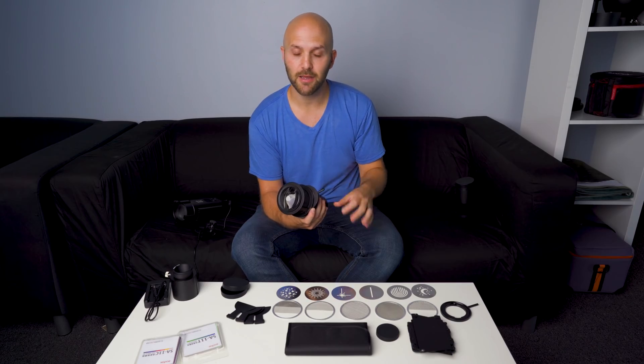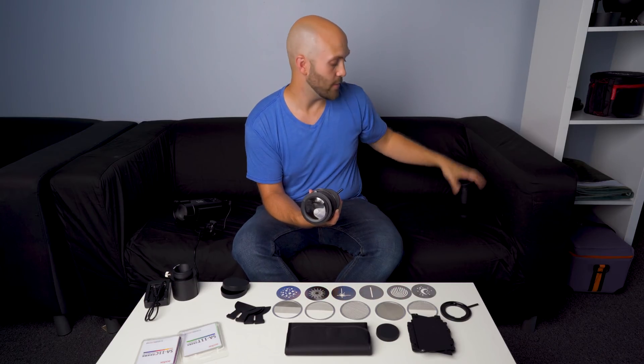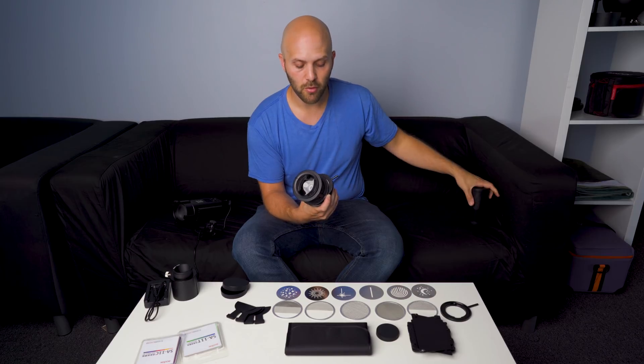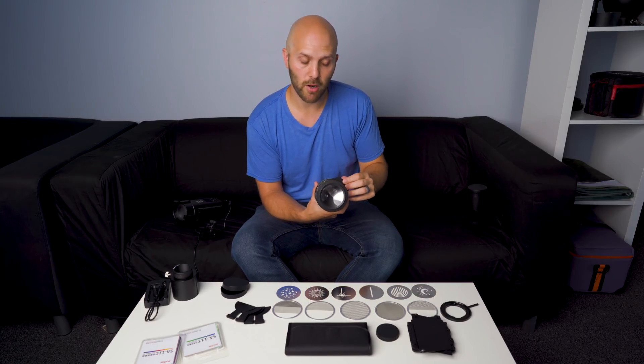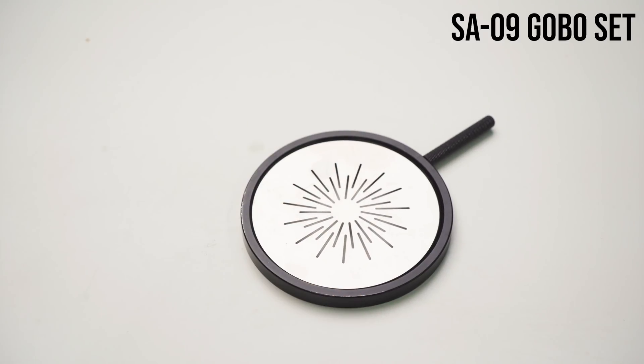How small that dot can get depends on the optic you've got it paired with. The longest lens is going to give you the smallest hole, whereas the widest lens will give you a wider hole. This is a mask holder, or as I more commonly refer to these — cookies. So this would be our cookie holder.